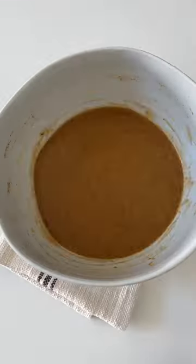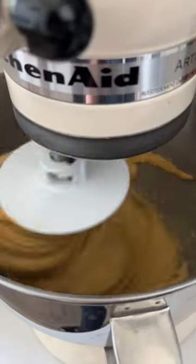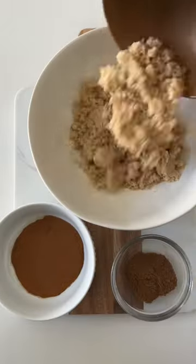Whisk that together and then we're going to add our all-purpose flour and take it to the mixer until you have an elastic dough just like this, and then we'll let it rest for an hour.